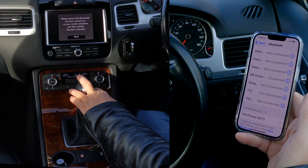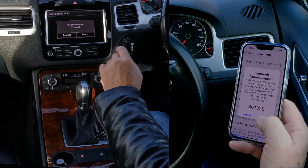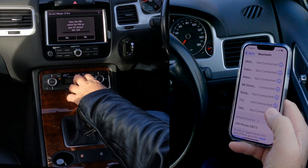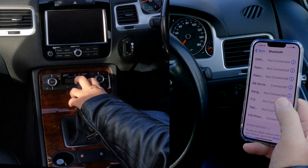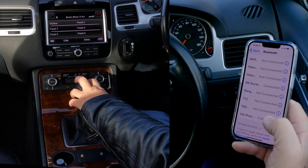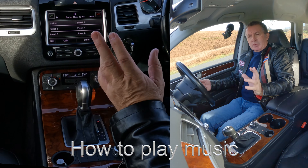Now I'll show you how to pair a mobile to the Bluetooth audio system in this 2014 VW Touareg. First thing: make sure Bluetooth is on. Then we go over to the system, click on Phone. It says please connect to mobile — search for telephones. Click Search For Telephones — it's showing VW Phone there already, so we'll click on that.